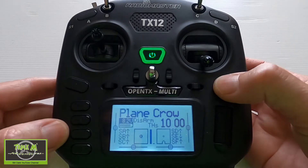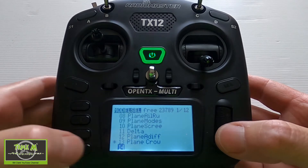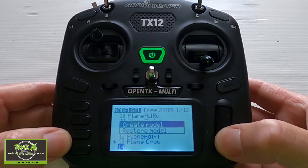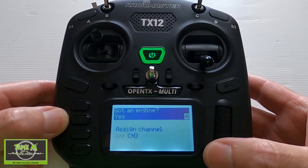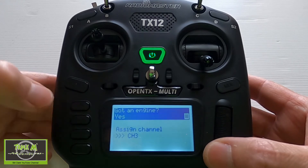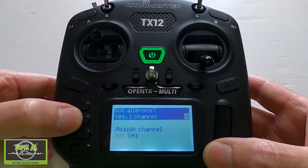First thing we need to do is hit the model key and then move down to a spare slot. We're going to slot 14. Push enter and select 'create model.' We're going to go to 'plane' — yes, it's got an engine — so page forward. For ailerons we're going to say one channel, yes.